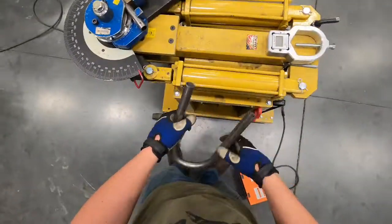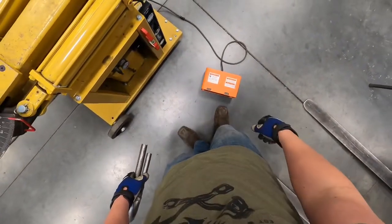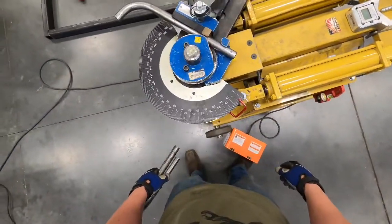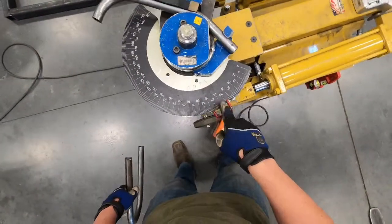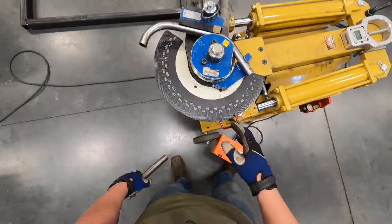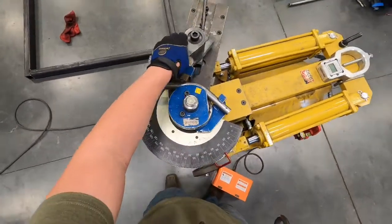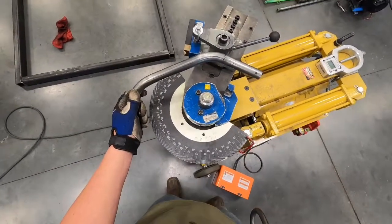I'll take the angle finder off. We've got the auto-stop set, and we use the foot control for forward and reverse — we're going forward. The machine will make that bend automatically. The degree scale on the arm is just for reference if we need to do anything manually, but the auto-stop will take it to 51 degrees and stop. Then we hit reverse, swing it out of the way, and now we've got our tube bent to 45 degrees.